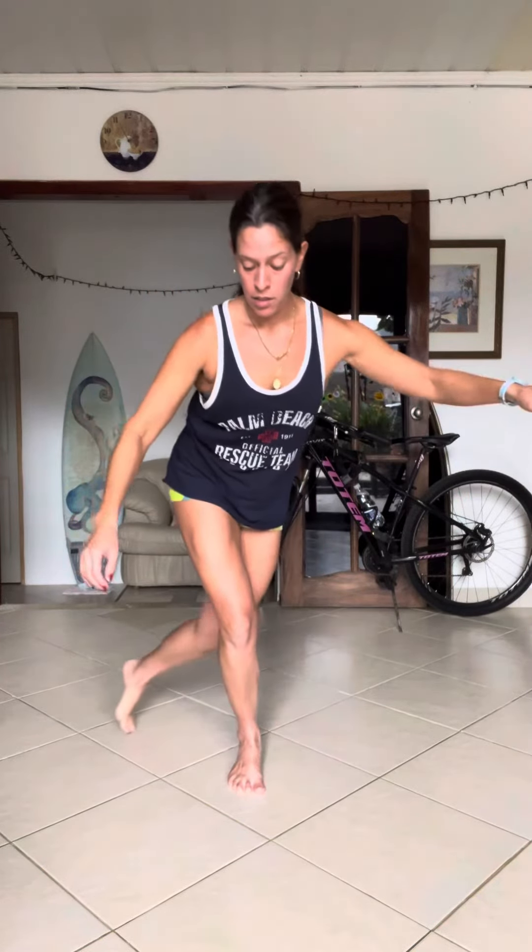Here we go — 12, come back, reach for three, come back, reach for six, come back, and reach for nine, and come back. Do your best to balance.